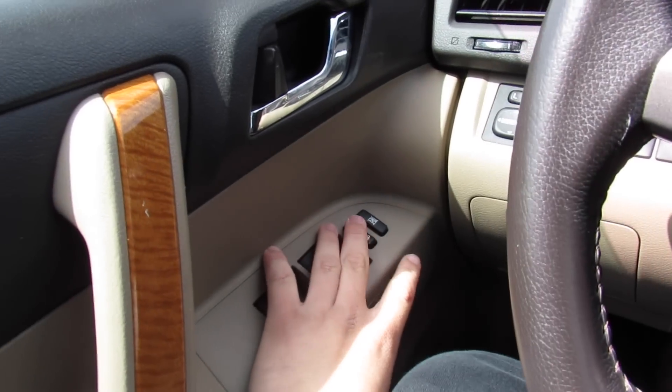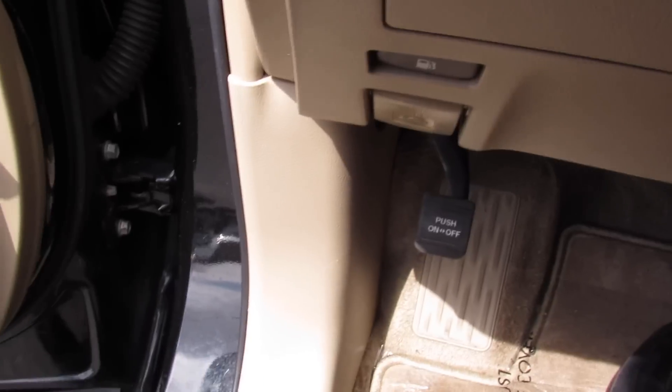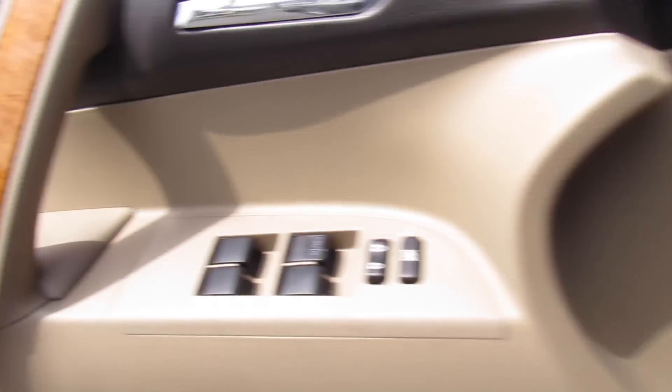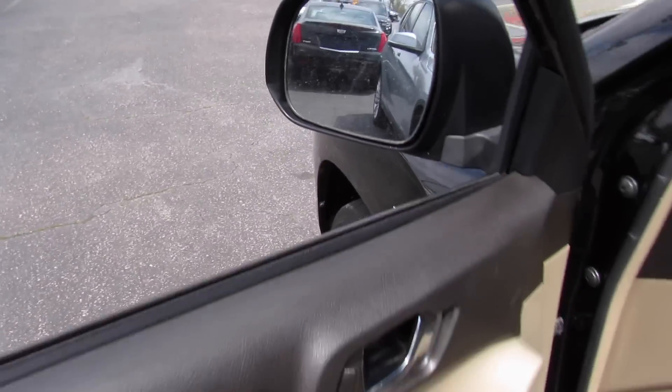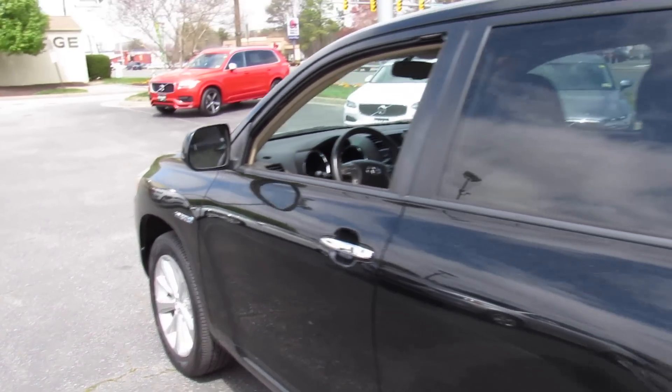Go ahead, put the automatic driver's side window down, unlock everything, and pop the hood. You can hear the vehicle is on at the moment, but is in EV mode and is running completely silent.